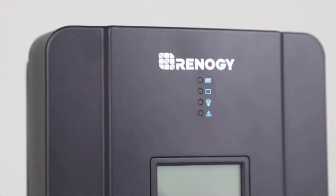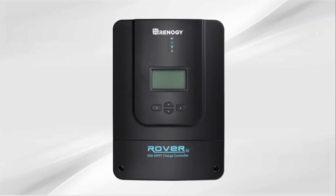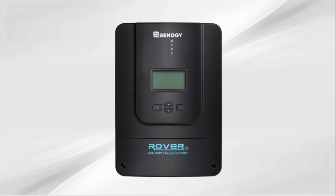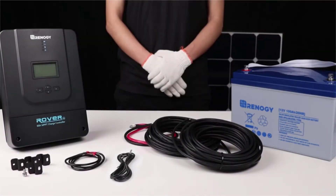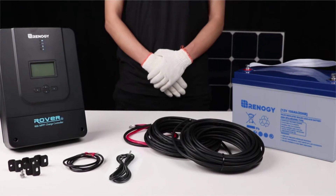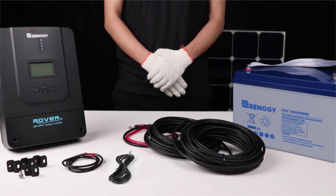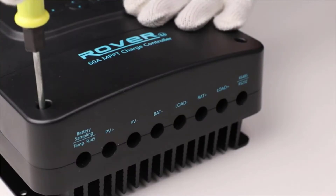In this video we will be showing how to connect the Renogy Rover 60 amp charge controller to a battery and solar panel. The Rover 60 amp charge controller can charge 12, 24, 36, and 48 volt systems. The controller can support 800 watts on a 12 volt system and 3200 watts on a 48 volt system.